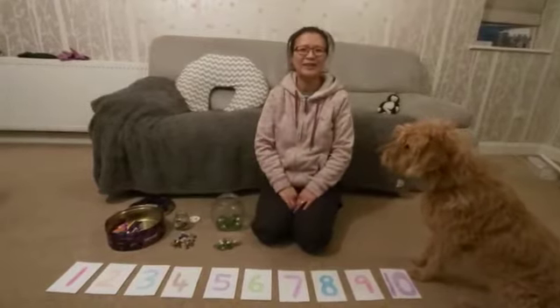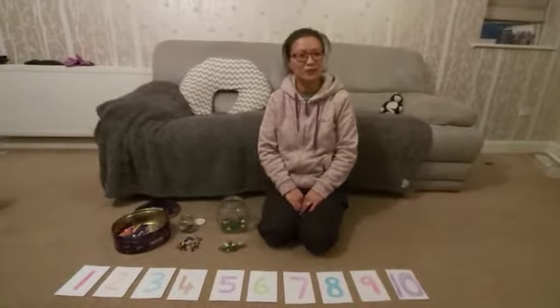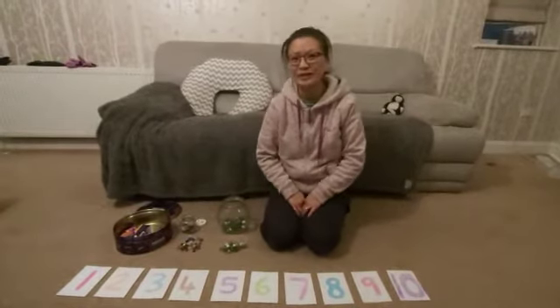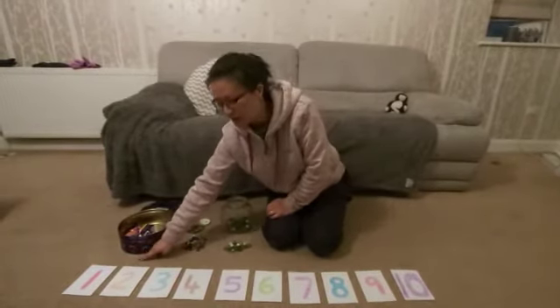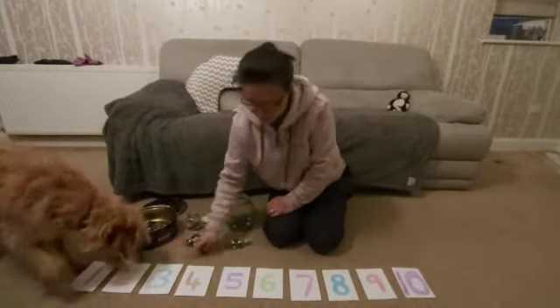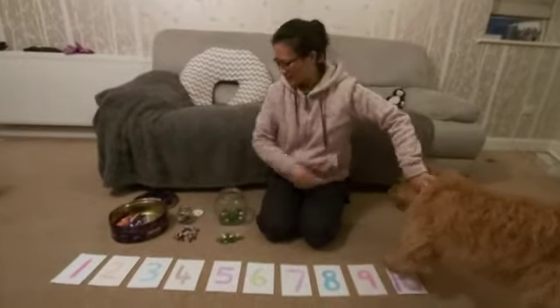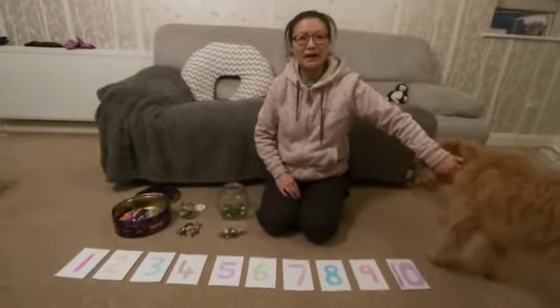Hello boys and girls, happy new year! Today we've got a counting challenge. You will need some number cards — all I've done is write some numbers on some pieces of paper and then put them in order. I've written numbers one all the way to number ten.